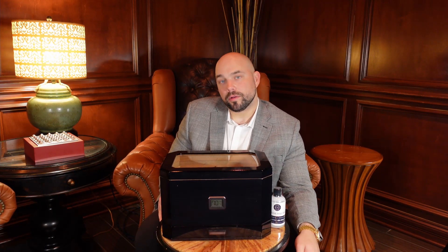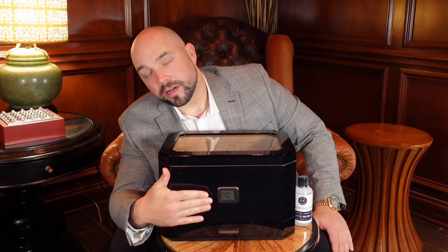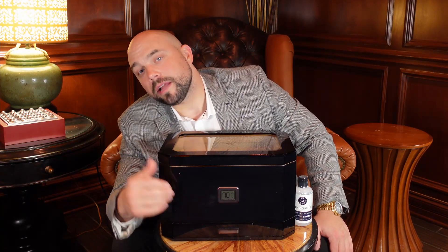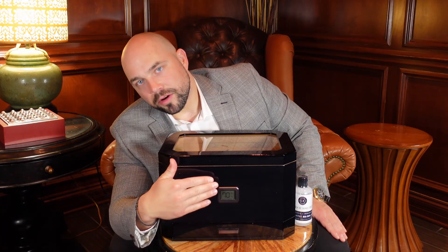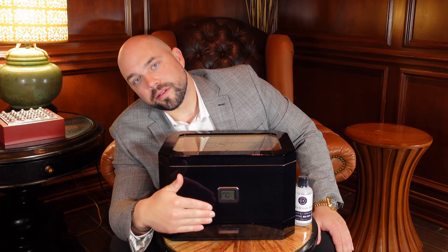This is the Octador by Claro. The shape of this Octador is an octagon shape, finished in a beautiful piano lacquer walnut finish. On the front we have a custom engineered digital hygrometer that's tailored for this specific humidor. In the front we also have a metal plate that mirrors the octagon finish.